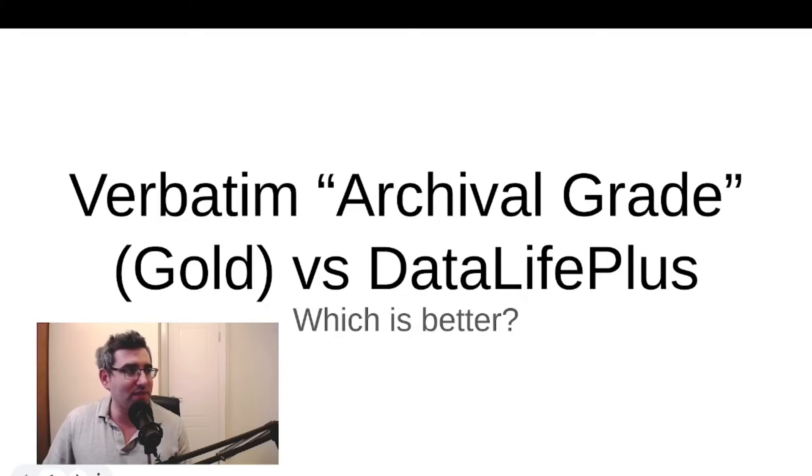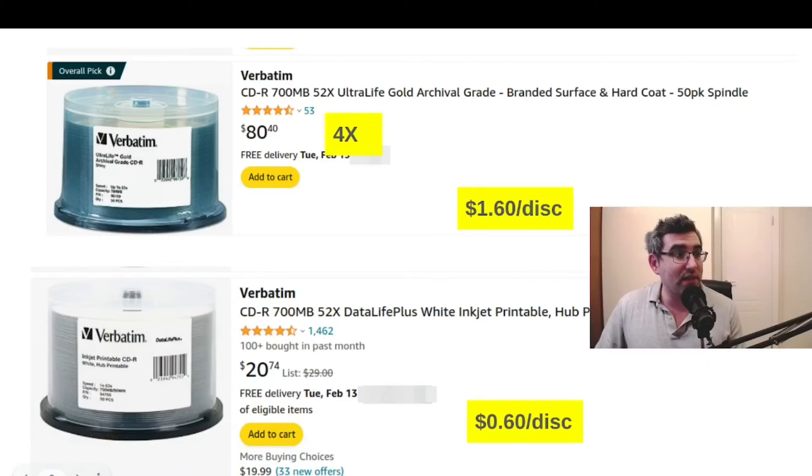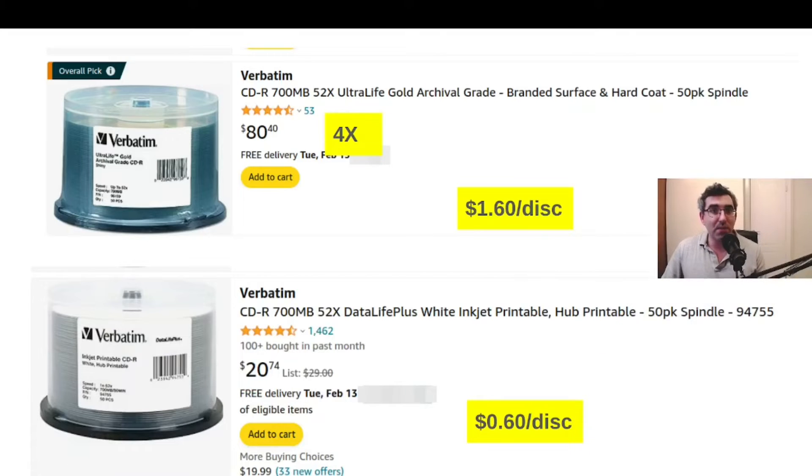So here's archival grade Verbatim gold versus Data Life Plus — which is better. Just to show the products in case people are encountering them — they exist in both CDs and DVDs. The top one here is Verbatim's archival grade CD. They're 700 megabytes, they have a top write speed of 52X, a branded surface hard coat, and you can see these mostly in 50-disc spindles. They work out to $1.60 per disc.